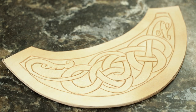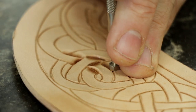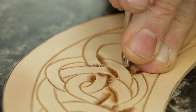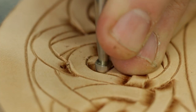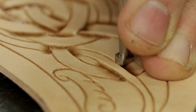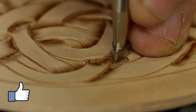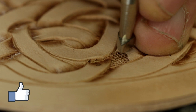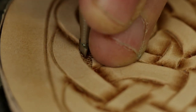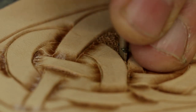Once we've got all of our lines cut, it's time to add more depth by beveling where it needs to be beveled. For knot work, it needs to be beveled where the knots are going under and over each other. For other artwork, you can increase or decrease the depth of the bevel depending on what you want to move into the background of your piece. After that, I'm going to use a few backgrounding tools of the same texture but different sizes in order to separate the carving image from the background and give it a little more life.